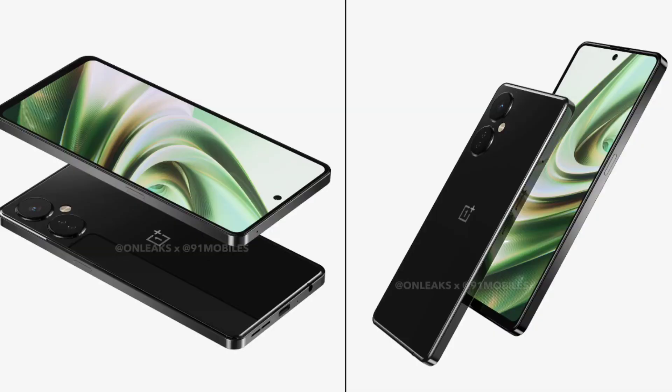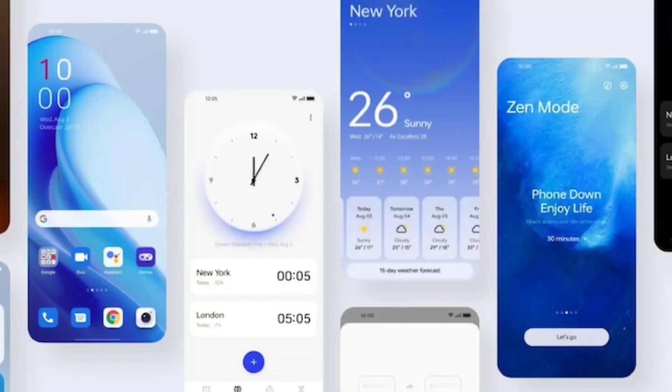Let's talk about the 5th feature — it's OxygenOS. It's very big and many people like it. There is a lot of demand for it. It's very clean, has great icons, and there are a lot of good reasons why people are waiting for it.